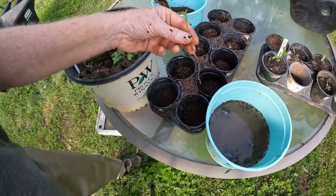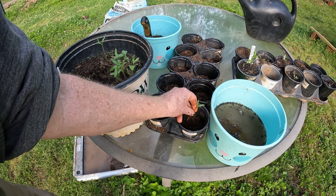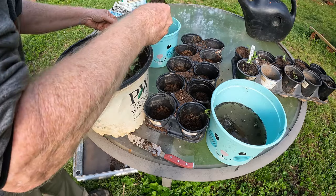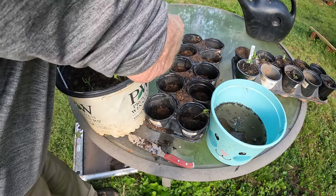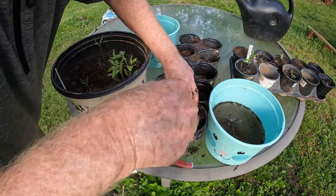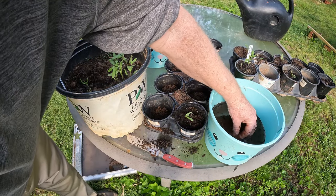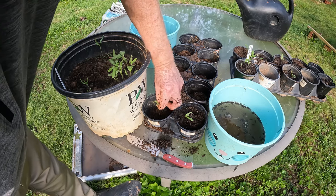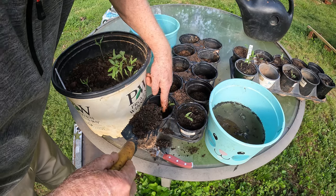I'm going to put it down in the first pot like this and lay the root down on the ground and kind of circle it. Then I'm going to get some of this mix I just made and put it on top like this, then put more on the side. I'm trying to keep it toward the center but it's not necessary. There we go — that one is saved. Now let's get the other one out. There it is, got a beautiful root there. We'll let it wrap around like that and cover it up with soil.